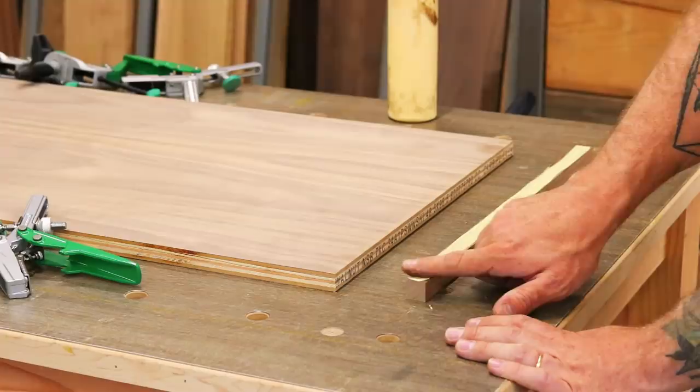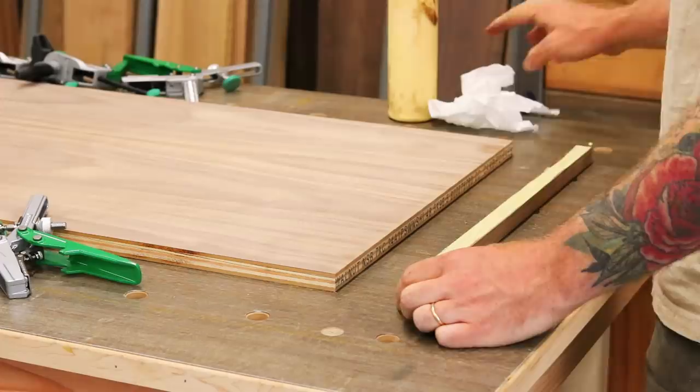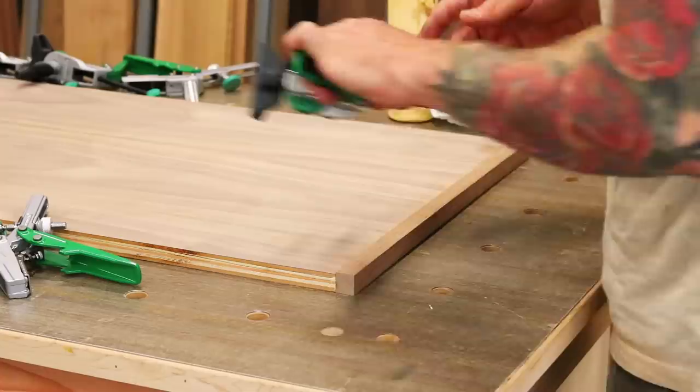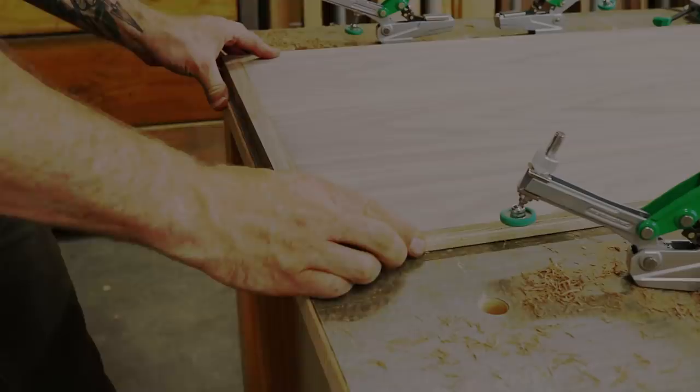When it comes to facing plywood, a lot of people like to use brad nails to hold the facing in place. But because this is going to be a nicer piece of furniture, we want to try and avoid that at all costs. So for this particular piece, we're attaching all of our facing with just glue and clamps. This process does take a bit longer, but the result is a much nicer finished piece.